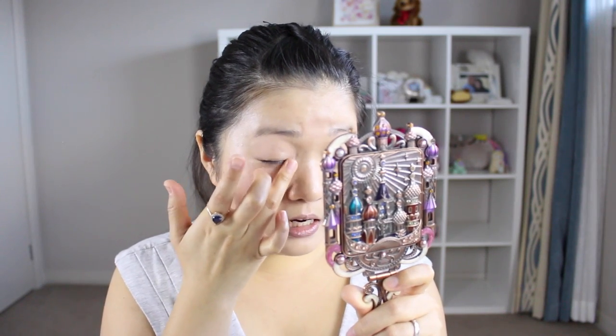This under-eye concealer doesn't have the fullest coverage but I don't want that for under the eyes because I still want something really natural there. The older I get, the more natural I want my makeup to be — I don't want drag makeup or prom makeup every day, just something really light and presentable. I do have an Instagram account where I post frequently about my purchases, so if you want to know about recently purchased items or request a review video, go there and comment.